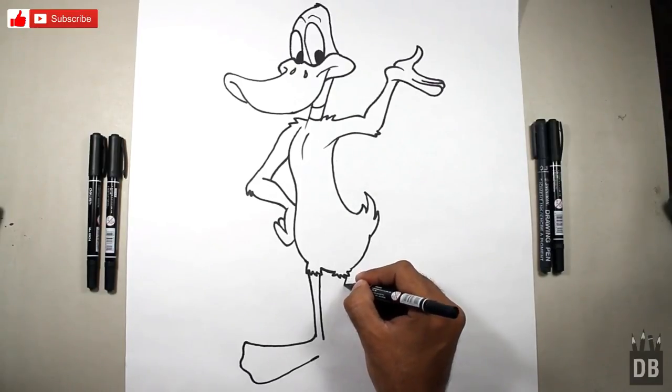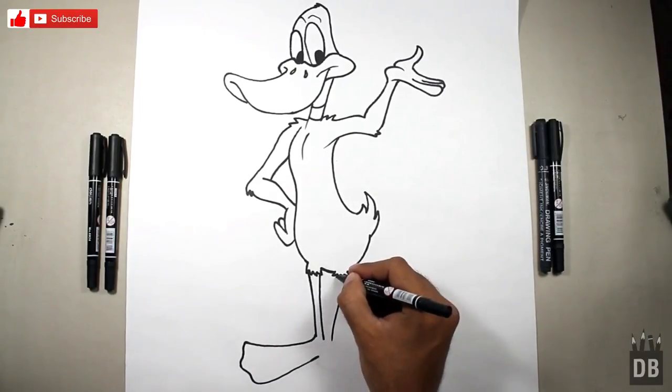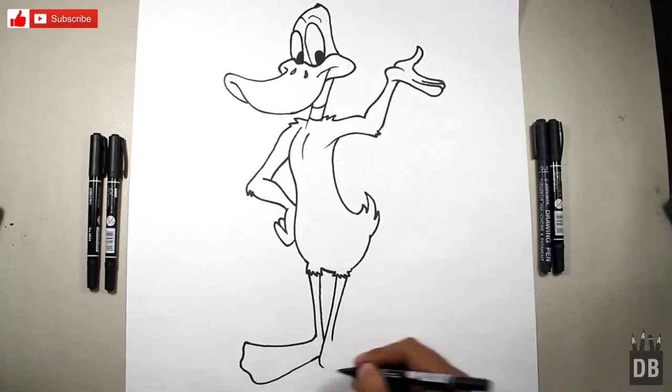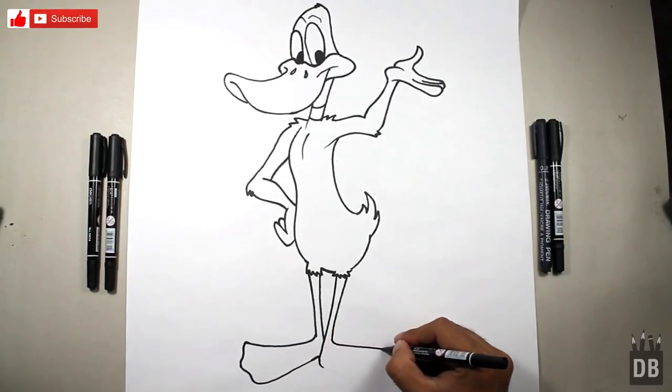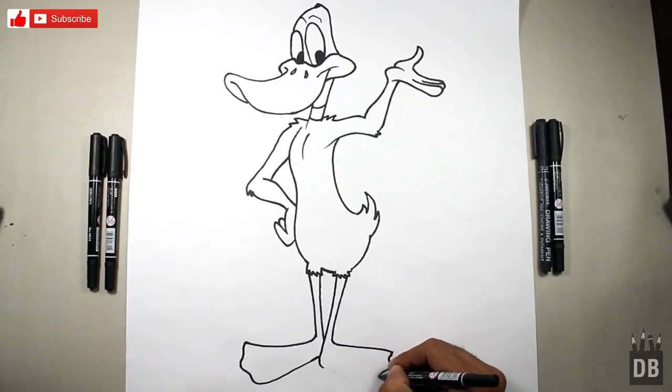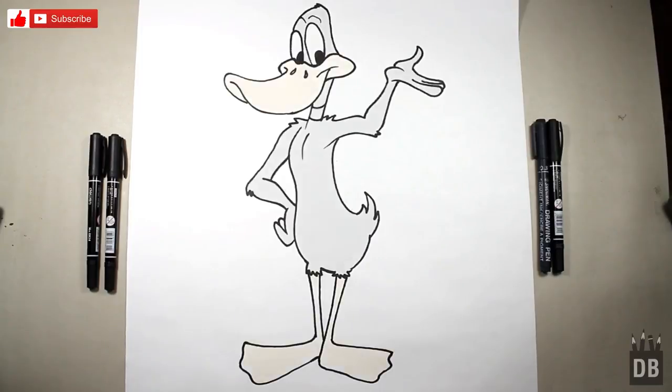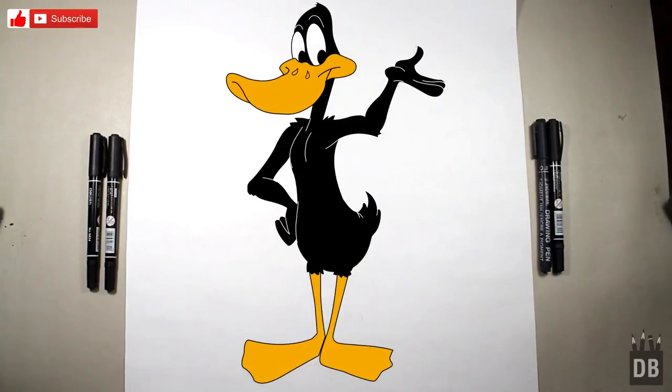Now we have to make the second leg, and our character Daffy Duck is ready! Thanks for watching Drawing Box Studio, and don't forget to subscribe. See you soon!